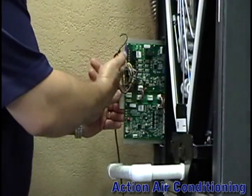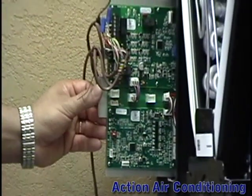The control board is located in a side compartment, keeping it out of the airstream and protected.